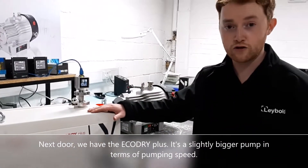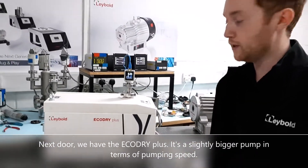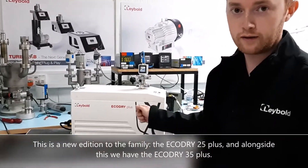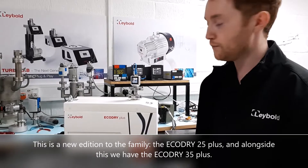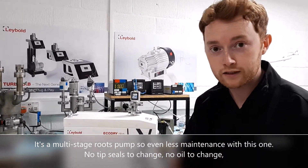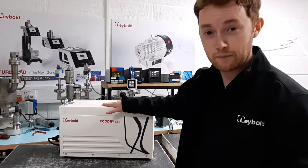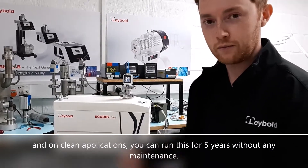Next door we have the EcoDry Plus — it's a slightly bigger pump in terms of pumping speed. This is a new addition to the family, the EcoDry 25 Plus, and alongside this we have the EcoDry 35 Plus. It's a multi-stage roots pump, so even less maintenance than the scroll. No tip seals to change, no oil to change, and on clean applications you can run this for five years without any maintenance.